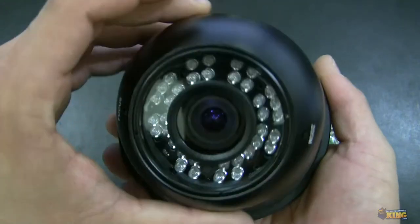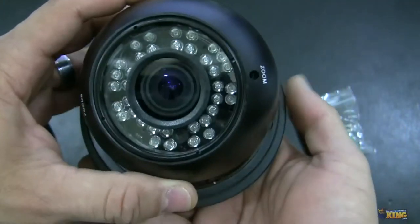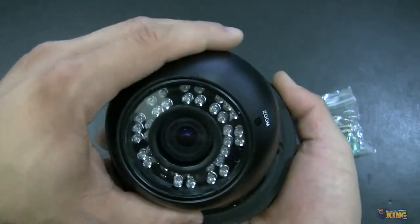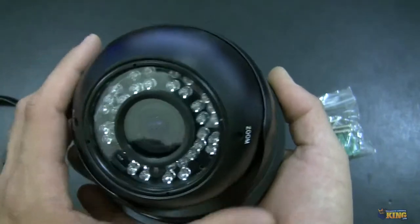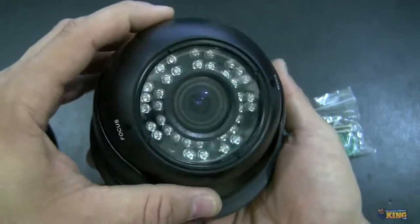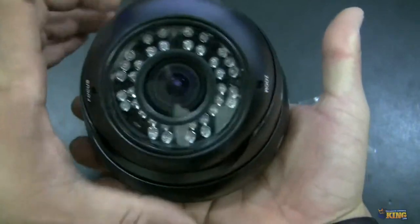You will see here that the camera has a zoom and a focus because it has a vari-focal lens. It's a 2.8-12 vari-focal lens. This can provide you a wide angle or it can give you a close-up of the object that you're trying to capture.